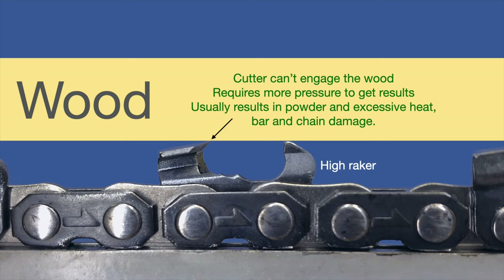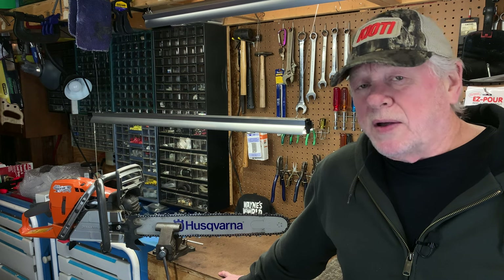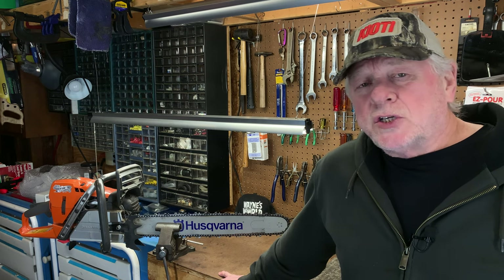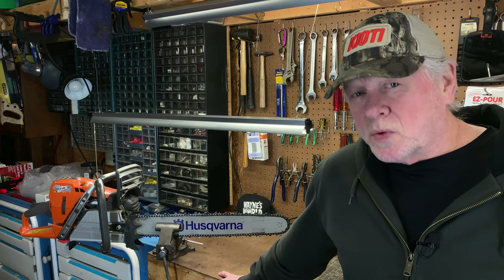In a case like that, the cutter is still not going to engage the wood — you might get powder. And once you find you're not making a cut, you might apply more pressure against the bar, which is going to build up heat. You may start to get some wood removal, but it's going to be exhausting, it's going to tire you out, and it's going to wear everything out. So I guess you could call this the three bears principle: too much, too little, and just right.